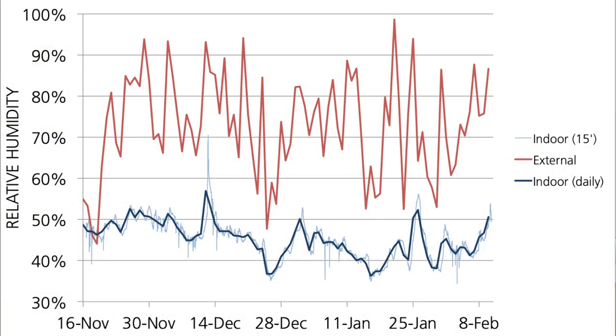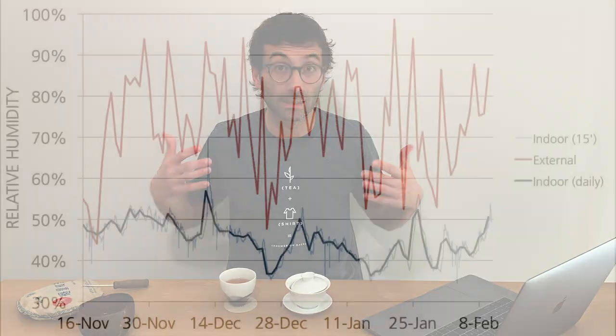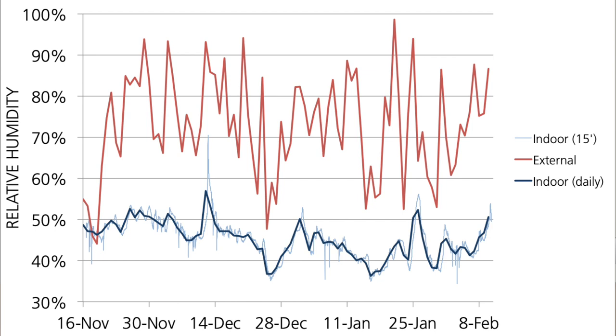Now looking at humidity, the humidity varied quite a lot outside — that's the red curve — and on average outside it was 73%, which for winter is fairly high. But inside my home I had on average only 45% relative humidity — much, much lower than outside. So what matters is the temperature and the humidity at home. Every one of us is more or less between 18 and 22 degrees centigrade indoors in winter. About humidity: in summer it's closer to outside unless you use AC, which brings it easily below 50%. In winter, since you're heating inside, humidity will be lower than outside.